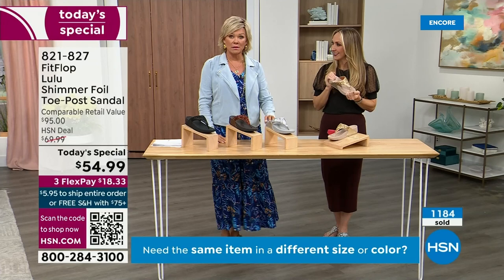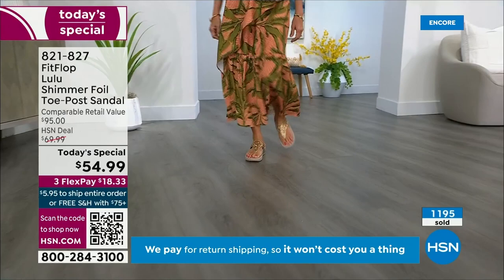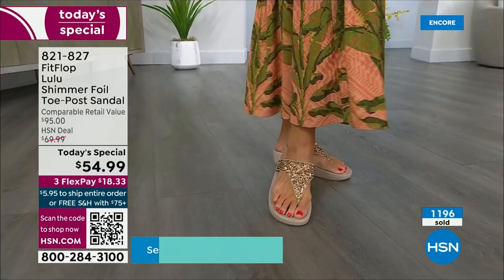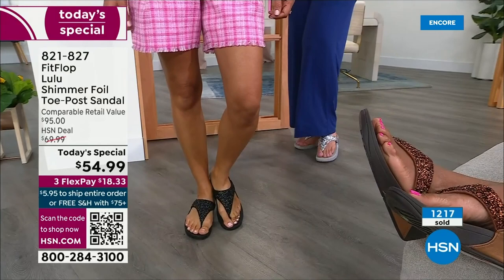How many countries is FitFlop available in now? It's global — 60-something countries. It started over in the UK. I know it's in Canada because I met some Canadian ladies at one of the theme parks, hanging on a ride with feet dangling, and I'm like, 'You have FitFlops!' My kids get so embarrassed of me, but that's my job.